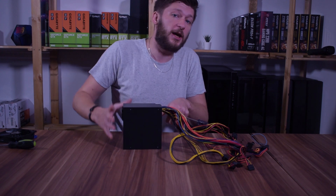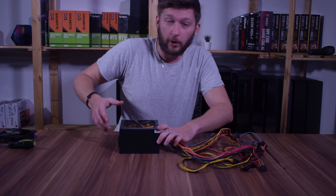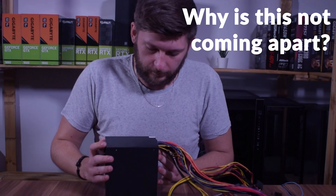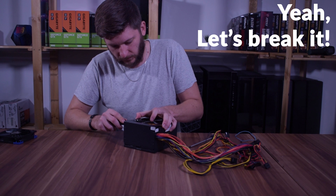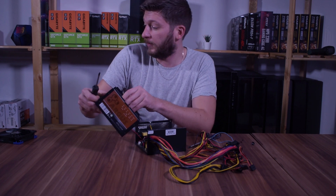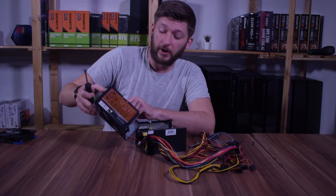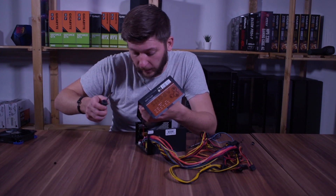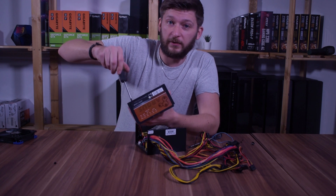From my understanding, I should be able to hit the positive and the negative of the fan, and that should theoretically let the fan run at full speed, or maybe even let it adjust with the voltage. But we will find that out in a second. If this doesn't work, I still have a be quiet! Silent Wings 2, 3-pin. So whatever happens, this should work. Another issue is that I don't have a 4 or 3 to 2-pin adapter, so I will end up just fiddling around with wires until this works somehow.